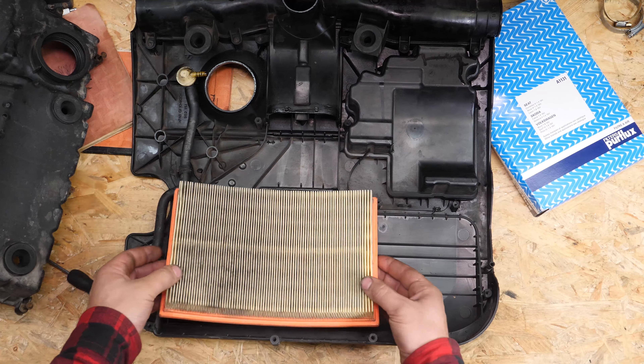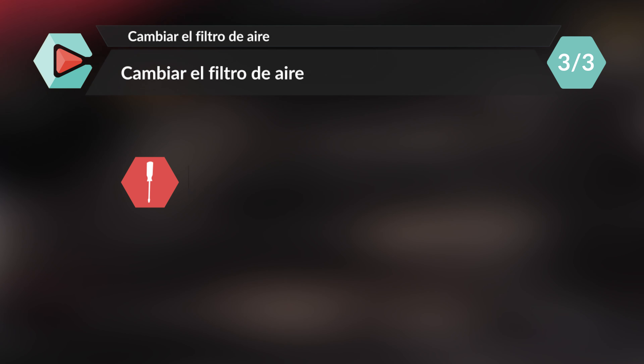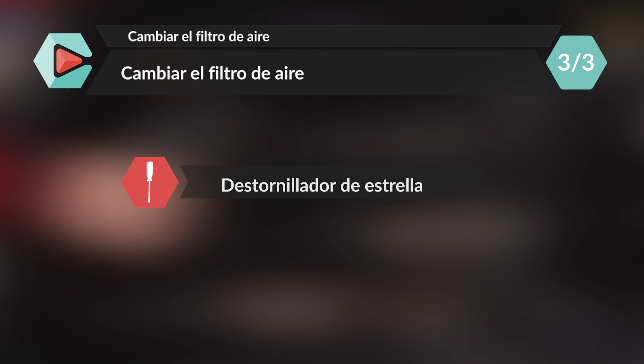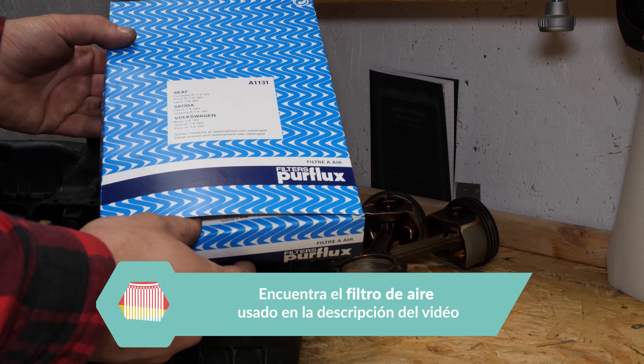Retira el filtro de aire. Coge el filtro nuevo y compáralo con el antiguo, asegurándote de que son idénticos.